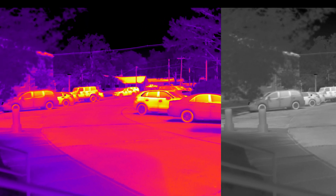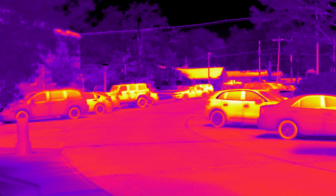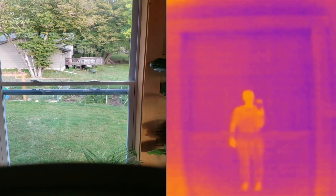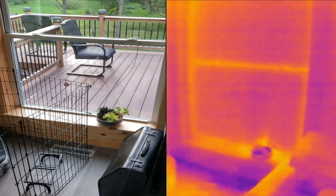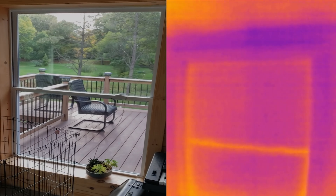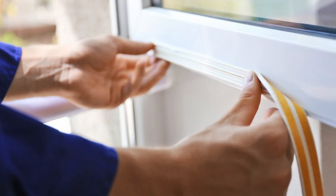Another thing to keep in mind is that a thermal camera will detect reflected temperature off of glossy surfaces or reflections, like how you can see me in the window here. And talking about windows, number 6 is checking window insulation. Much like the door seals, you can also check how well your window seals off the air. Areas that show up colder or hotter on the camera mean that there is a bad seal in that spot. Adding some weatherstripping may be all that is needed to get that fixed.